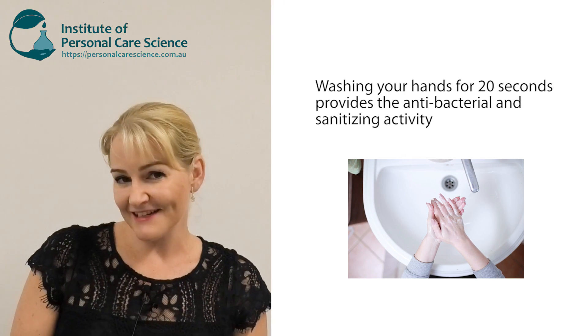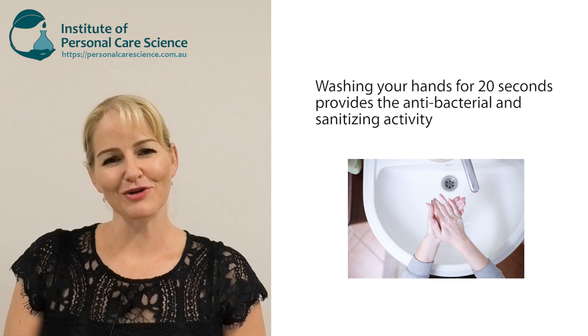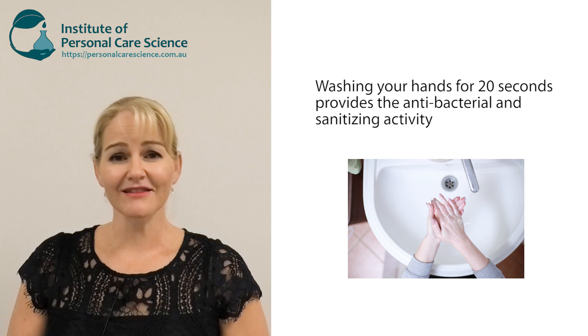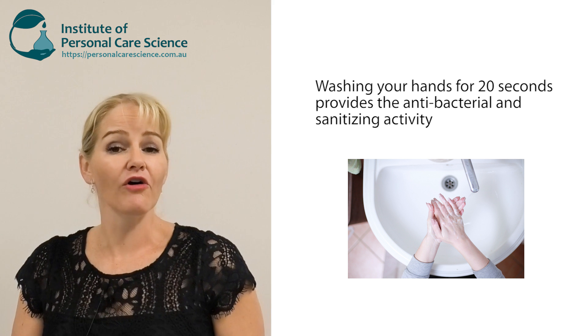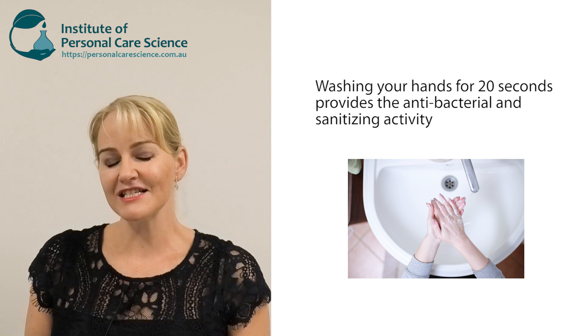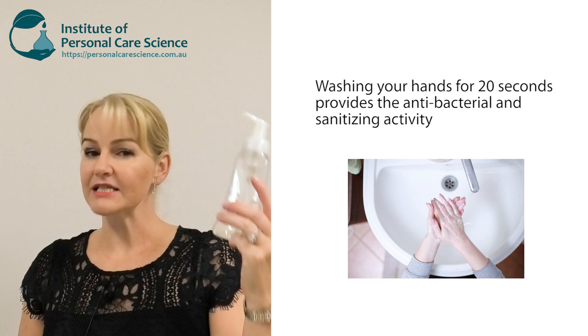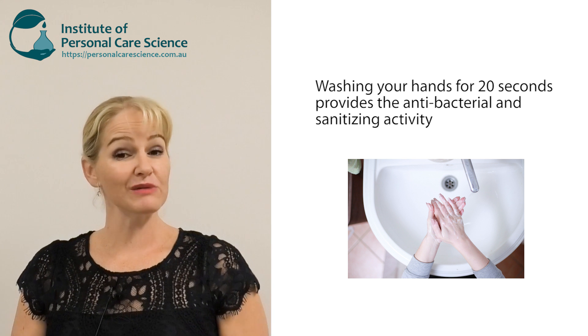Now the interesting thing about these products is it's actually the washing of the hands that is providing the sanitizing action, not so much the product itself. But there are so many products out there saying that they're sanitizing and antibacterial simply because of the washing of the hands, I thought I'd show you how to make a really easy sanitizing hand wash using materials you can get from small suppliers.